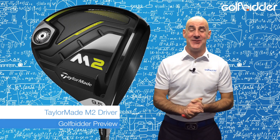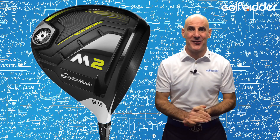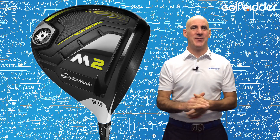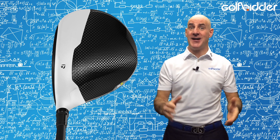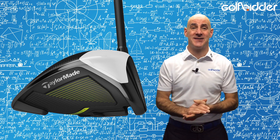The 2017 TaylorMade M2 goes by the tagline 'same name, better everything,' but if you already own the original TaylorMade M2 there's absolutely no need to panic — let's take a Golfbidder look under the hood. TaylorMade's M1 and M2 drivers have been the drivers of a generation, so it's understandable that TaylorMade would want to retain the name whilst injecting some upgrades.